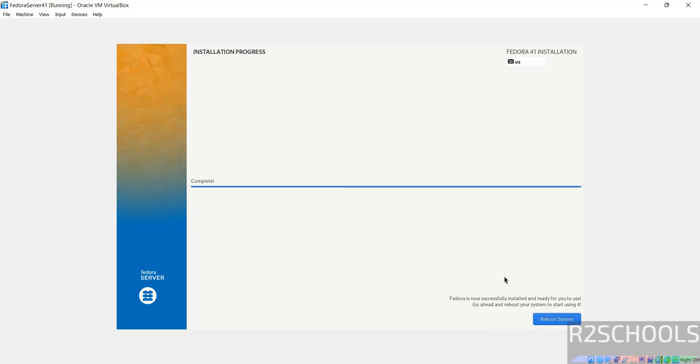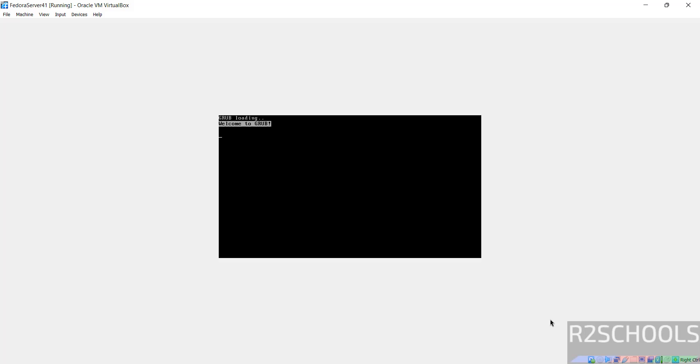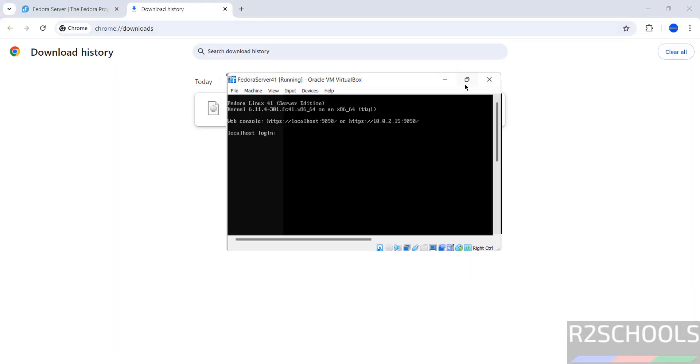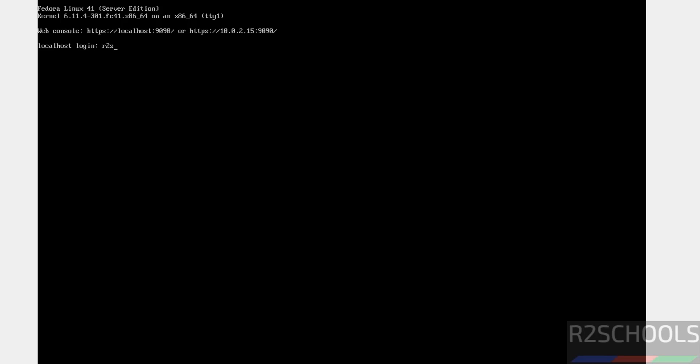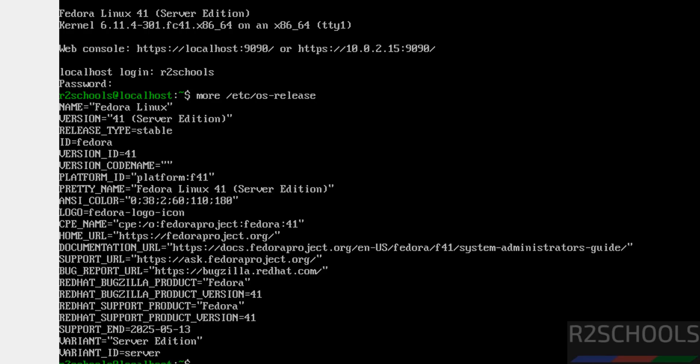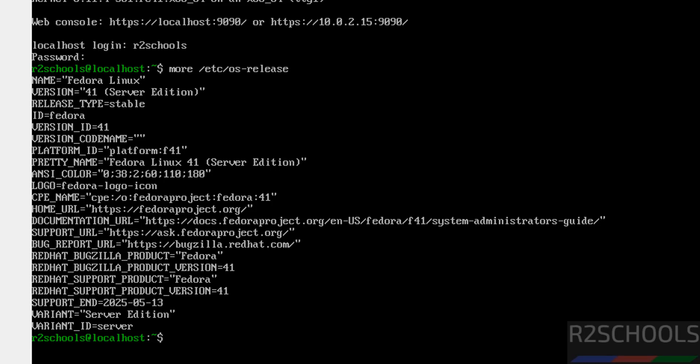Successfully installed and ready to use. Go ahead and reboot the system — click on Reboot System. We got the login console. Now provide the username and password that we created. We have successfully connected. See here: Fedora Linux 41 Server Edition. You can also verify by running 'more /etc/os-release' and hitting Enter. We have confirmed that Fedora Linux version 41 Server Edition is installed.